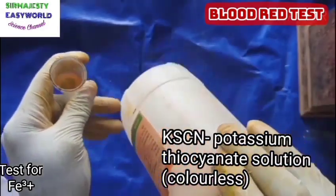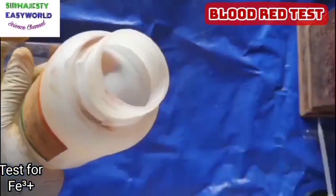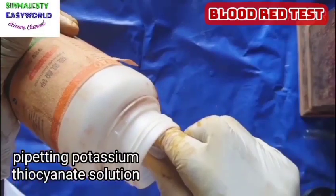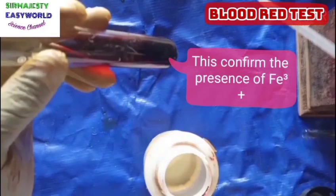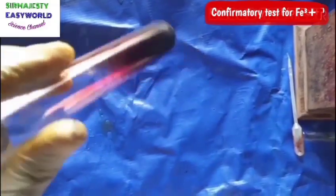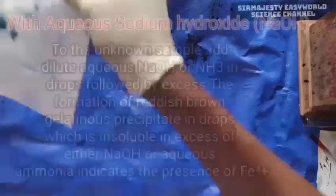Here is potassium thiocyanate — it's colorless, but on adding it to any compound that contains Fe³⁺ (iron-3) it forms a blood red coloration, and hence it is called the blood red test. You see that gives us a reddish color — that's why we call it blood red. It is only for Fe³⁺ ions.